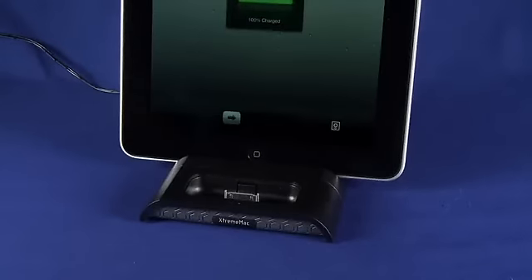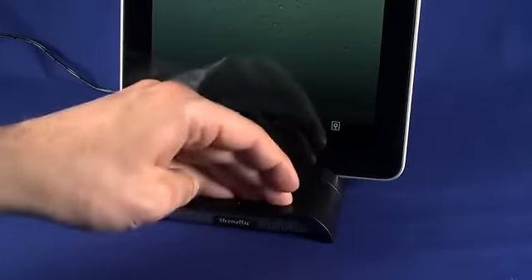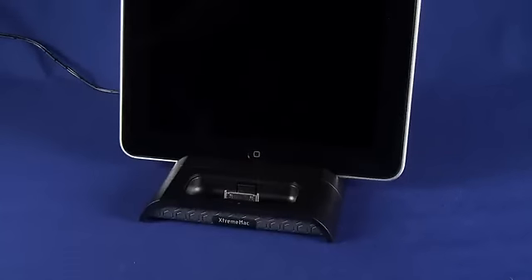You slide your iPad in like that and it will begin charging. You can see here that we're 100% charged. There are actually two LEDs down here — you can see this one illuminated green, which indicates that we're fully charged. When it's actually charging, that LED will be amber.